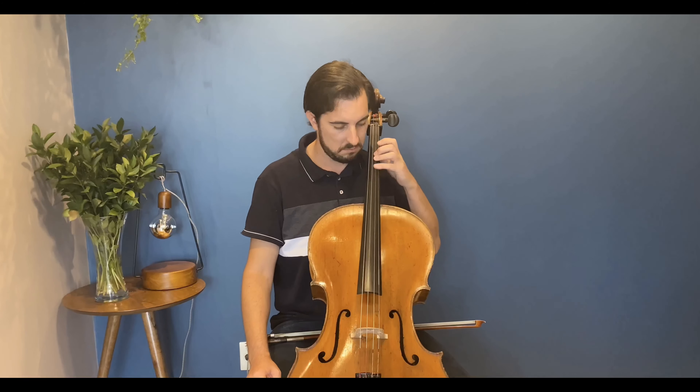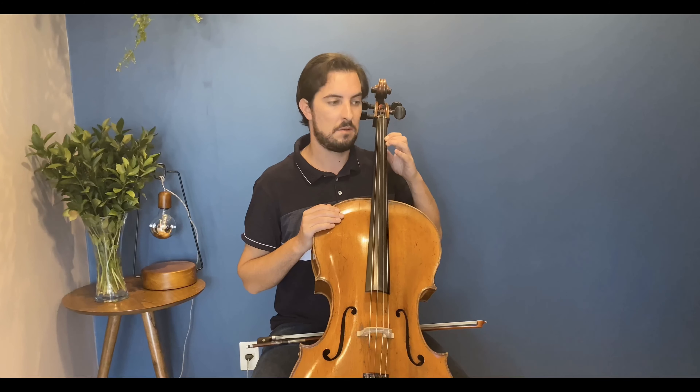An exercise you can do to develop your articulation is to put your bow away and play this exercise only with the left hand. Make sure that you hear these sounds. If you don't hear anything, that means you're doing it wrong. This is wrong — this is correct.